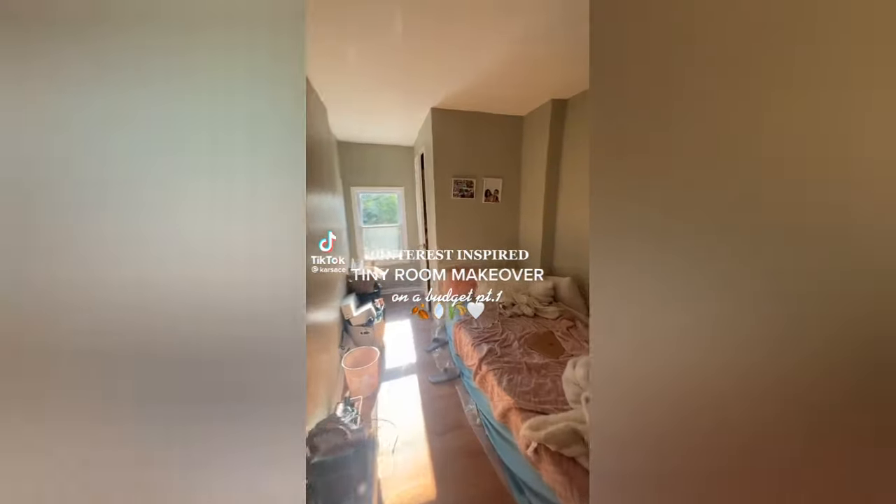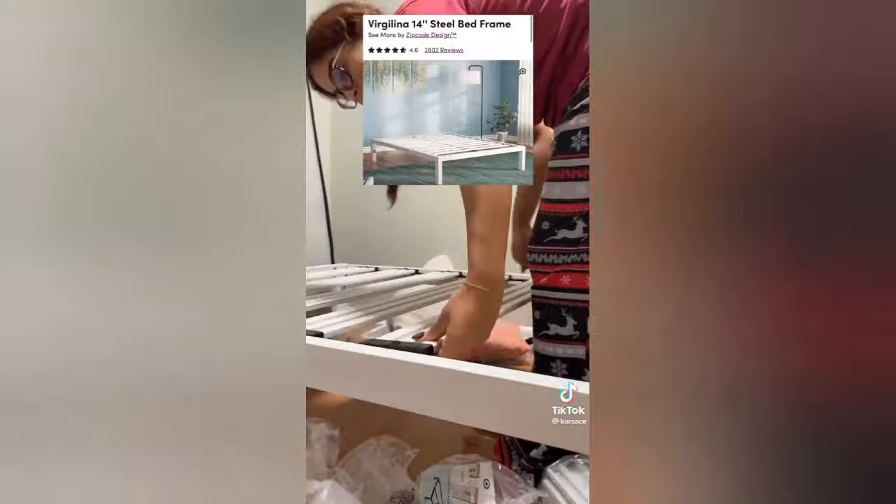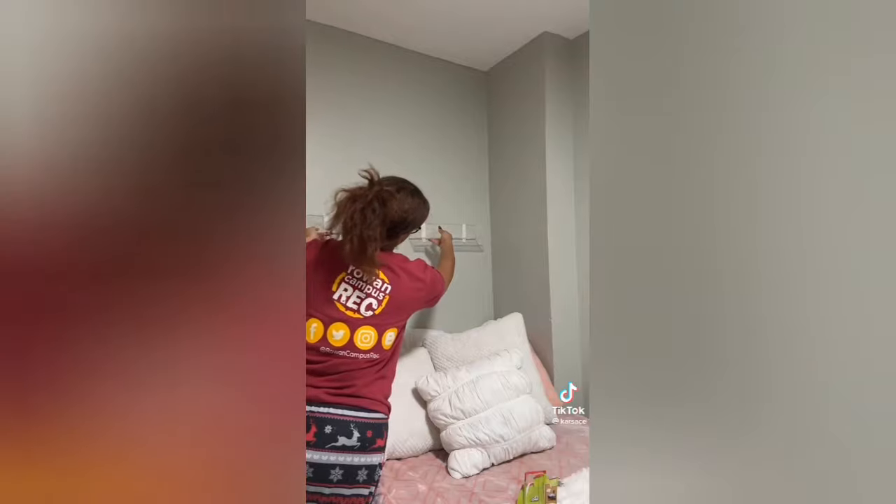This is part one of turning my tiny room into my dream Pinterest room, but on a budget. I started out by setting up this bed frame, which is from Wayfair. It's pretty high up, so I'm able to put storage underneath.